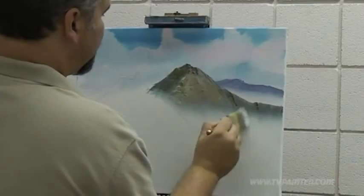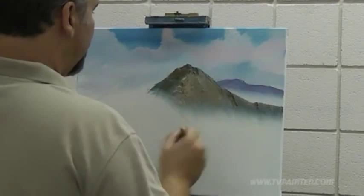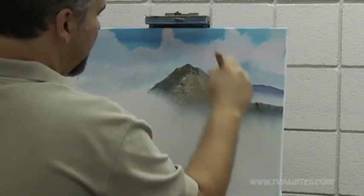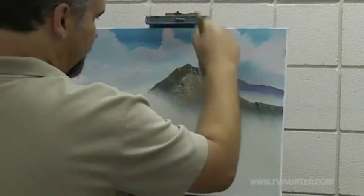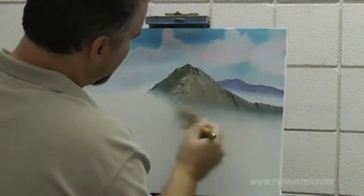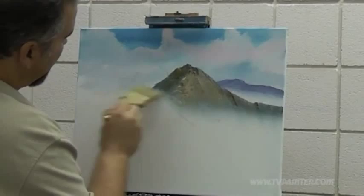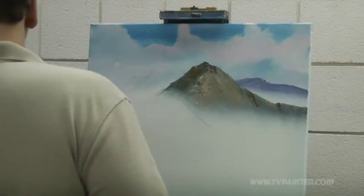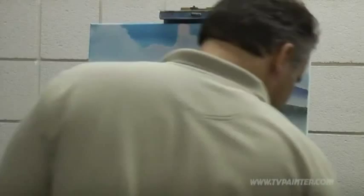Let me get a blender brush here — not a blender brush, but the brush I use for blending is a big two-inch; I like to use it for stuff like that. I'm just barely touching the canvas right here, just gently diffusing. Now notice when the mountains get closer they're going to get darker. The base coat is going to get darker so we can work with it that way. Let's go ahead and work on these other mountains right here.